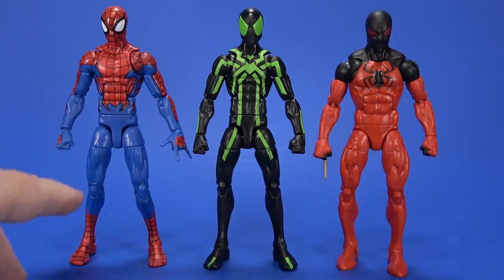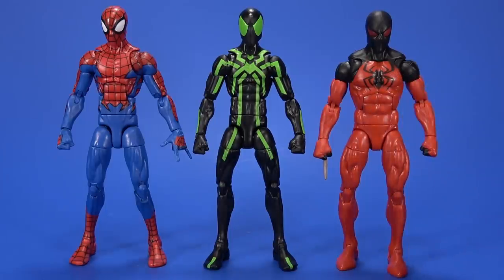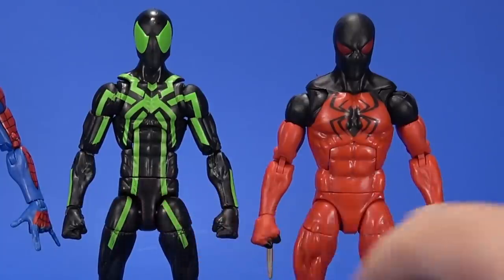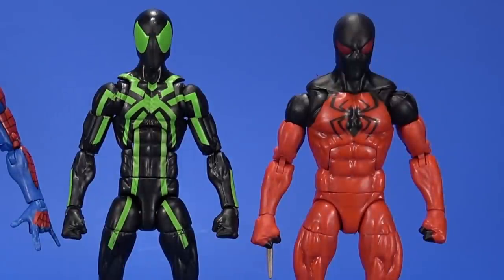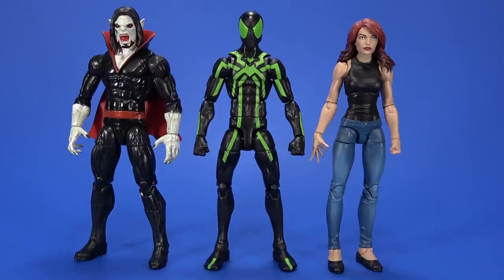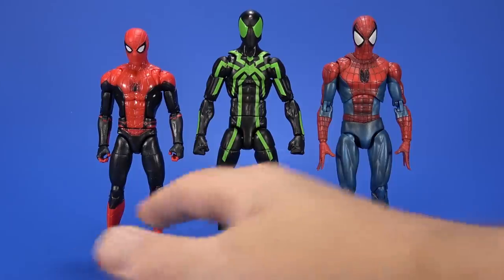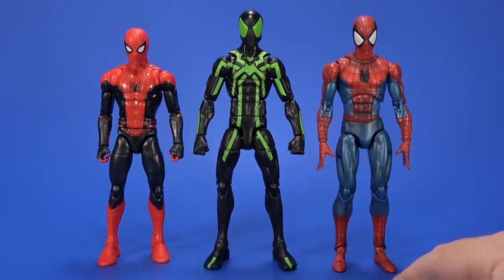Here he is with that Marvel Legends Spider-Man that uses the same body, along with the bulkier body of Scarlet Spider. I'm okay with this, but I'm also okay with this — both have their pluses, while both have their negatives too. Here he is with the Marvel Legends Morbius and Mary Jane — it just fits right in. I like Peter being thin like that. And then here's the Marvel Legends Far From Home Spider-Man and the Metacom Mafex comic book Spider-Man.